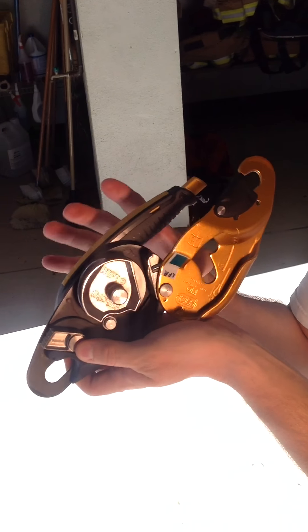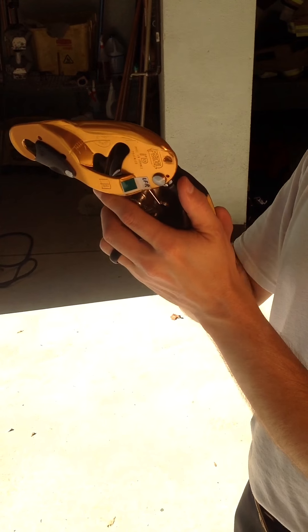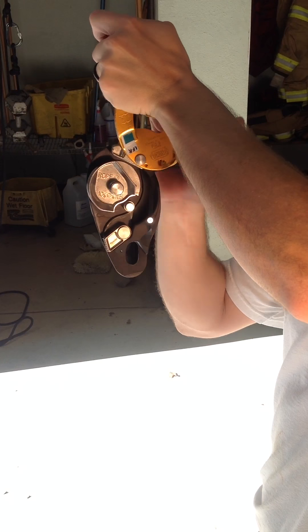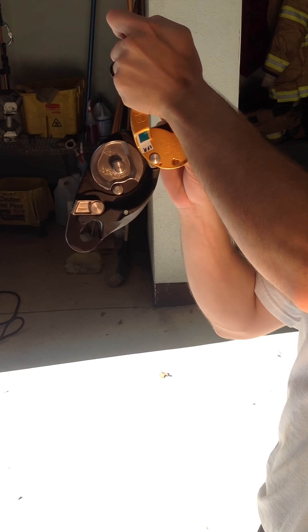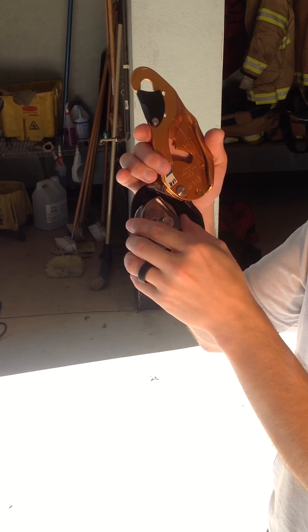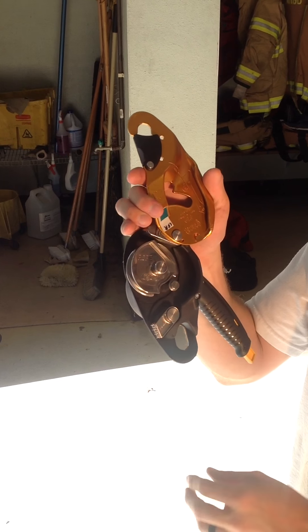Let's go over the actual clutch itself, starting with the lock mode. When I move this into lock mode, this clutch is going to move to this bar. You hear it click in — that means it's locked. That clutch is moved over, it's not going to go anywhere. The rope is locked off, it's not going to move.